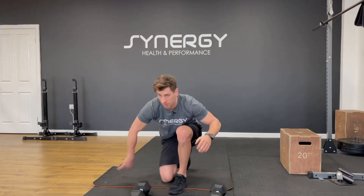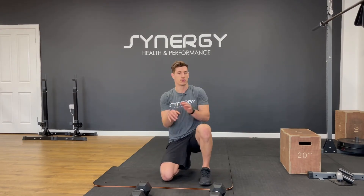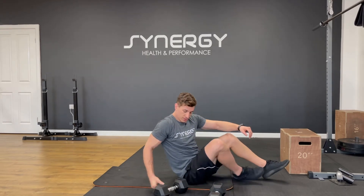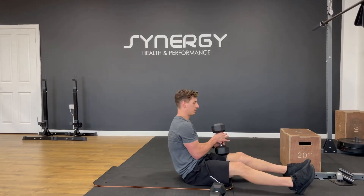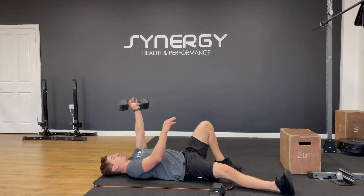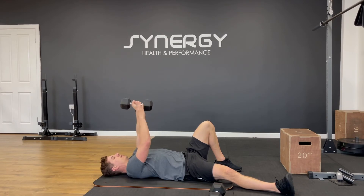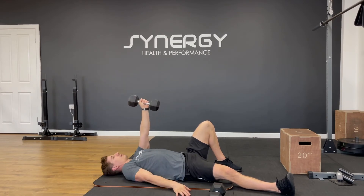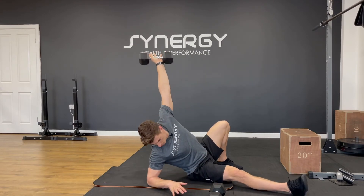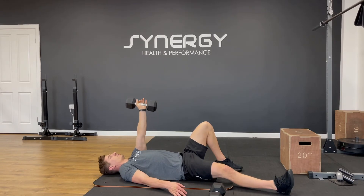That's pretty brutal — let the forearms recover a little bit. The last one in the four is going to be a Turkish sit-up. Left knee up, left arm up, right leg down, right arm down. I'm just going to sit up onto the elbow, pushing through the elbow, reaching up to the sky, then lie back down onto my back.